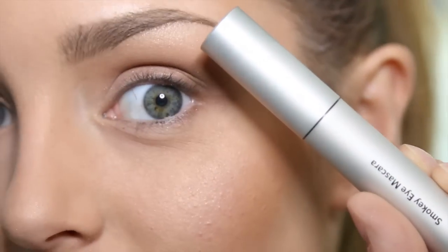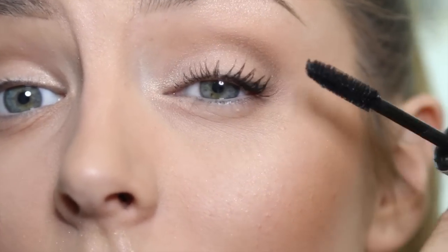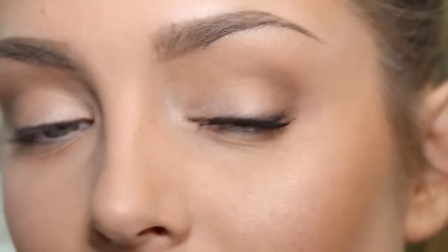I almost forgot my mascara. This is the Bobbi Brown Smoky Eyes Mascara — I love this one so much. It's got a very fluffy wand that really grabs all the lashes. This is a mighty good mascara, highly, highly rated.